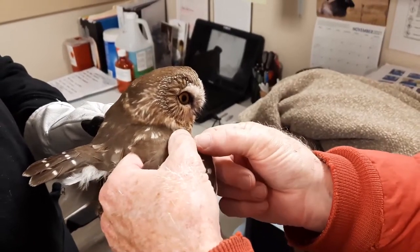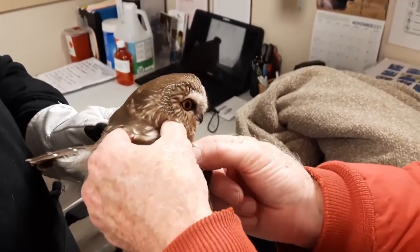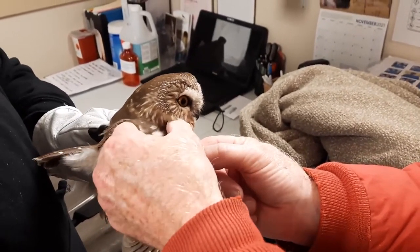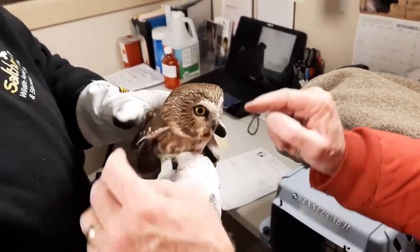I'm just checking the bones in the wing here to make sure there's no dislocations or fractures. Feels good. Another wing.